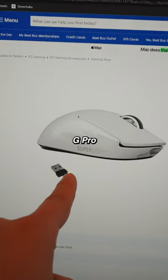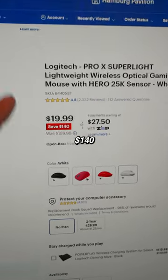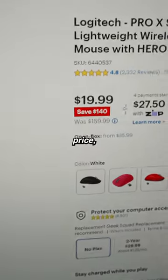Next we have the G Pro Superlight on Best Buy's website, going for $19.99, which is $140 off. This is the mouse I've used for a few years now, and for this price, it's a steal.